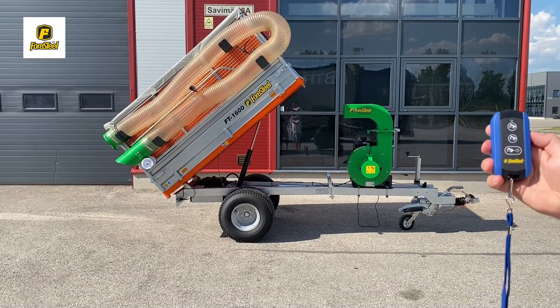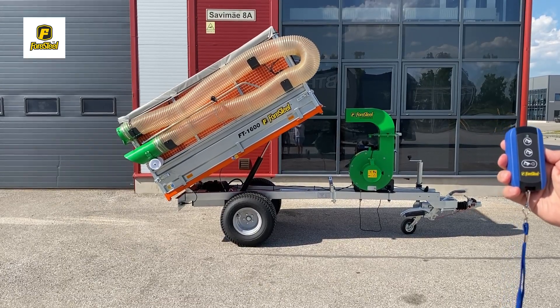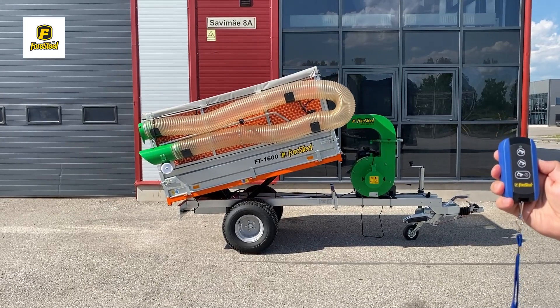For full automation, use the bottom button for the automatic lowering feature. With just one press, the trailer completes the lowering on its own. Your hands are free while the work is done for you.